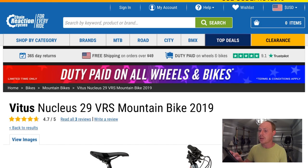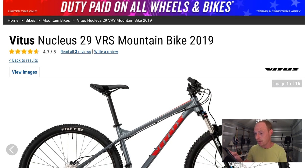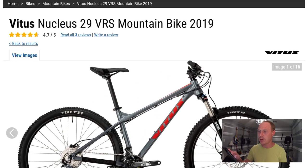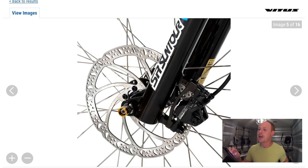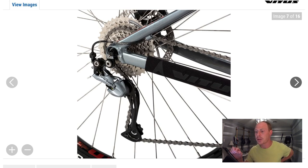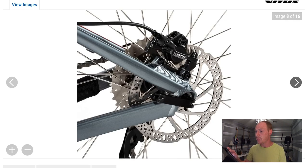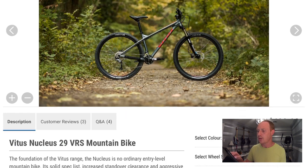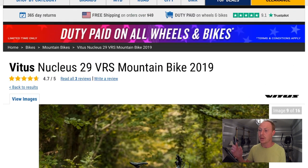The next bike looks very similar — it's the Vitus Nucleus 29 VRS model. By jumping up to the VRS you're going to spend $699, so $100 more, and you get a couple of upgrades. The first difference is a 180 millimeter rotor on the front, still with the Tektro hydraulic brakes, giving you a little more stopping power up front. Your rear derailleur is upgraded to a Shimano Acera, one small step up from the previous bike. Honestly, those are really the only differences I can find — same tires, same fork, same 2x9 setup. Personally, I don't even know if it's worth the extra $100, but I wanted to show it as an option.